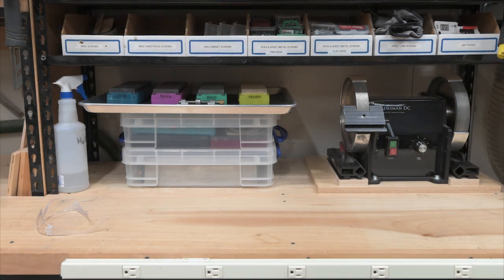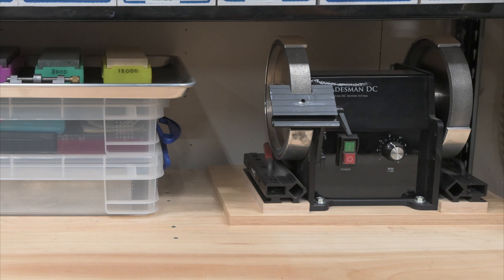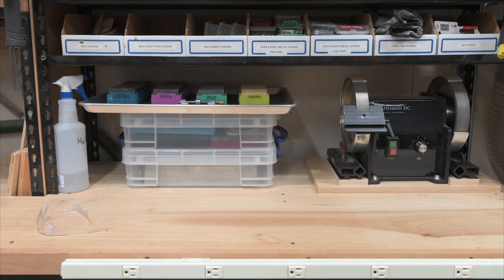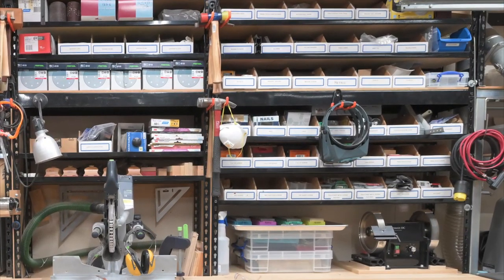Above the tool cabinet is my sharpening center. I have a Tormek variable speed grinder with CBN wheels that I use to sharpen my turning tools and to hollow grind chisels and plane irons prior to sharpening with water stones. I do plan to produce a video on how I sharpen chisels, planes, and cabinet scrapers in the near future. On the shelves above the sharpening center I have miscellaneous hardware and fasteners organized in cardboard bins by size and type.